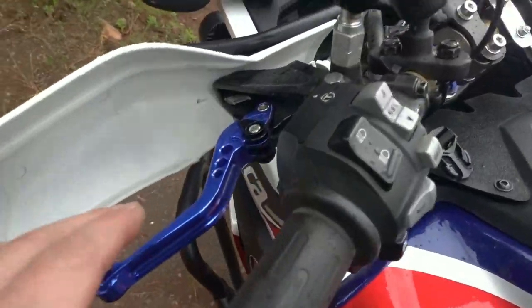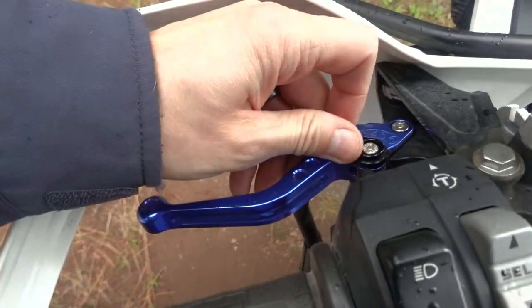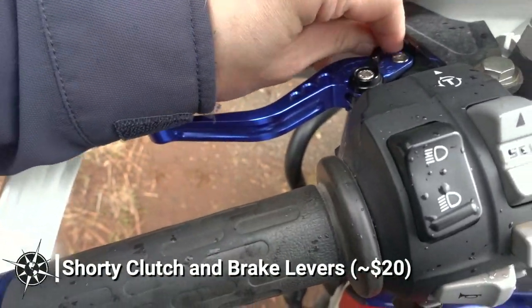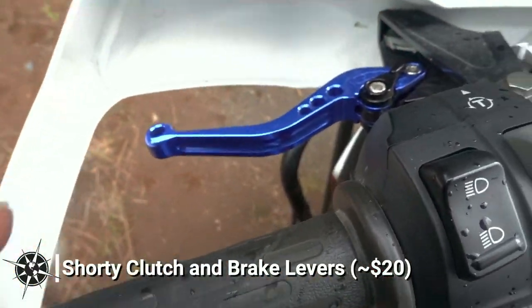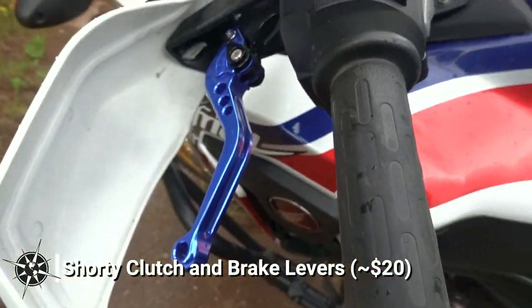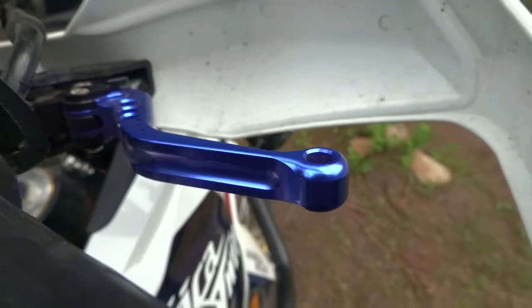I'm a big fan of shorter levers on off-road motorcycles, as I prefer to only have one or two fingers on the brake and clutch levers at any given time. I found these short levers on eBay for around $20 and they look and feel great. The pull is surprisingly better than the OEM levers in my opinion, and they are more dynamically adjustable. Plus I think the blue color is gorgeous.